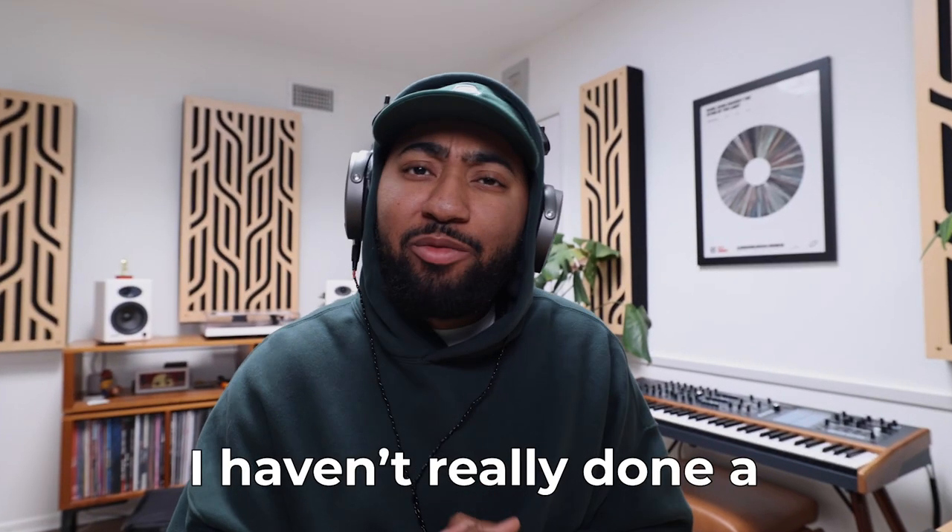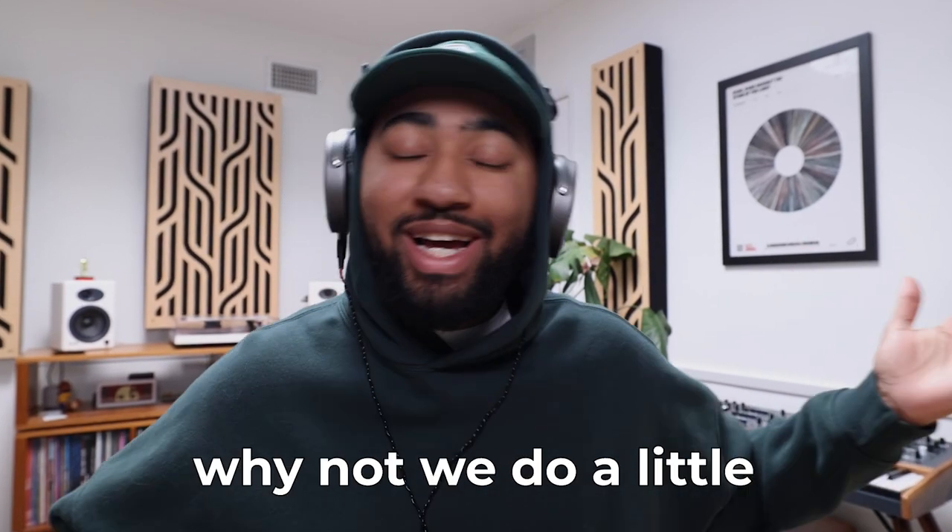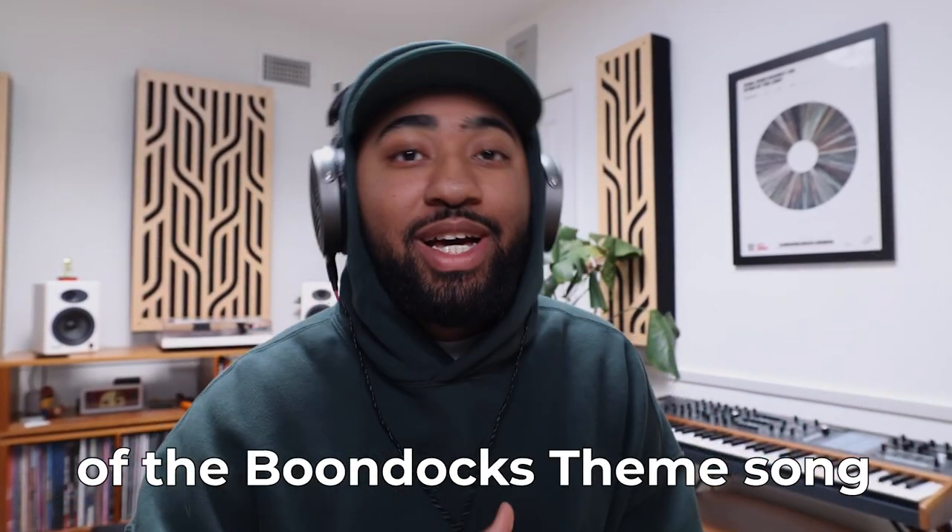And I was like, dang, I haven't really done a little theme song flip in a minute. While you're here, why not we do a little lo-fi flip of the Boondocks theme song? So we pull up the theme song, and right away he just starts learning it by ear, just like on the flute right then and there.